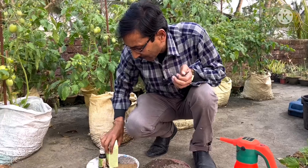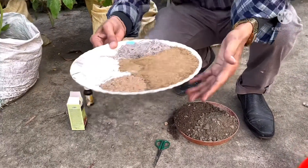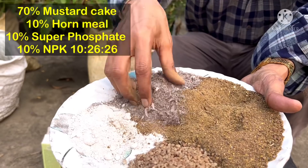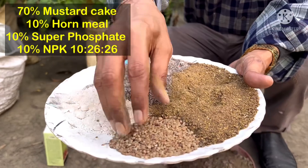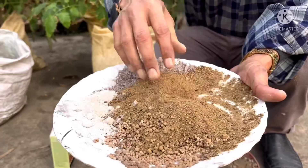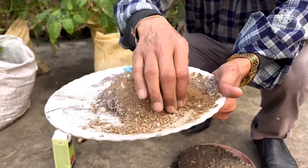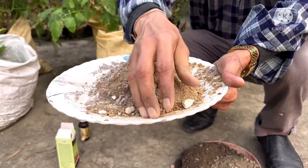The second tip is about a special fertilizer mix. You have to take around 70 percent mustard cake powder — mustard cake powder is very very important. Then add 10 percent horn meal or hoof meal, then 10 percent super phosphate, and 10 percent NPK 10-26-26. If you don't have 10-26-26, in place of that you can add DAP at 10 percent. Mix it all very nicely and then add 10 to 20 grams on each plant.